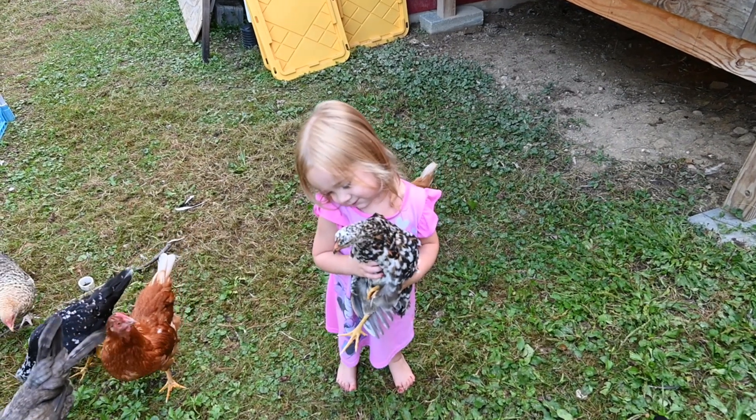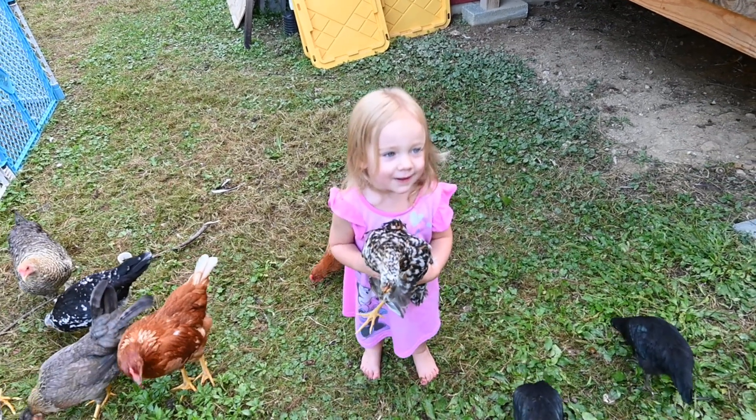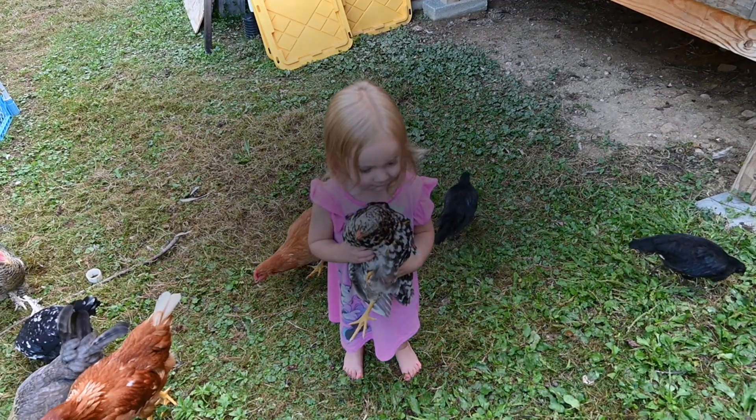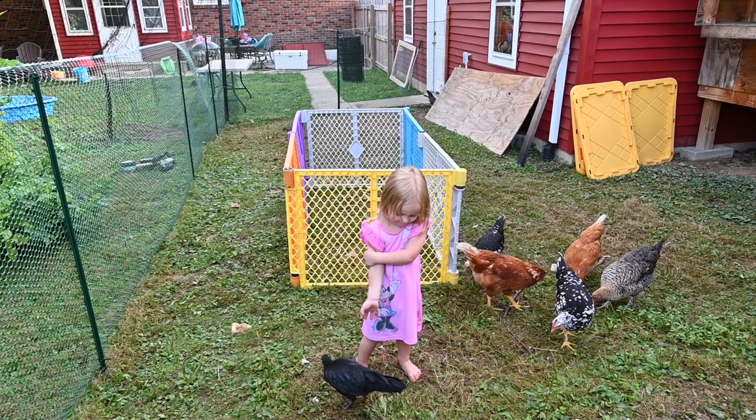So there's my morning helper. She loves to come out and help me feed the chickens — she loves holding the chickens and petting them. Part of her daily chores is to come out and feed the chickens. You like your chicks so much? You love the chicks so much?